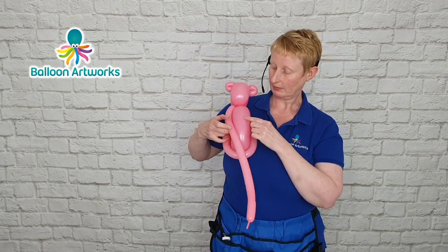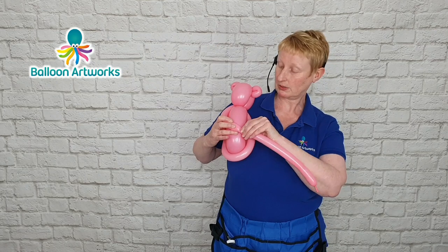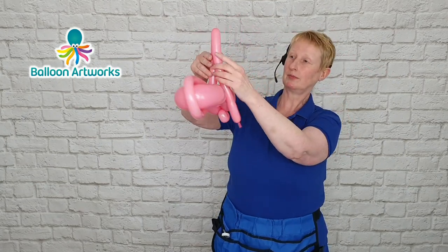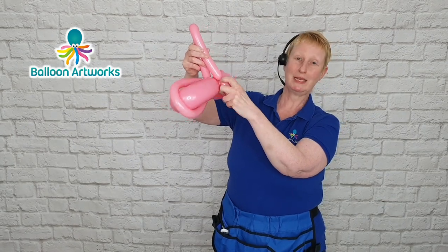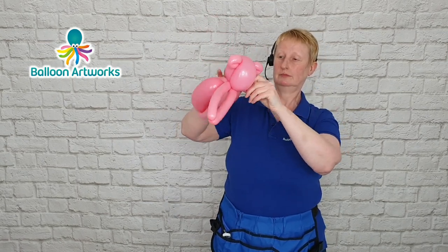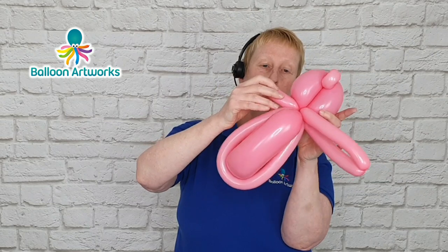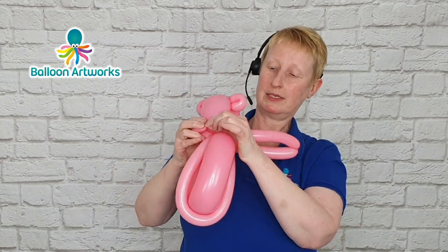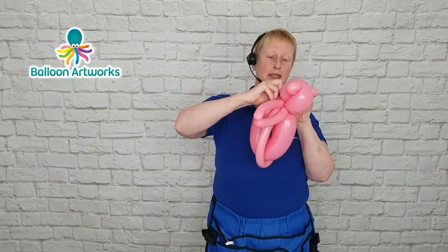Then make two little arms. We're just bringing the balloon round, curling it round slightly below halfway down, and making a twist. Then make another loop to match this one — measure very approximately, it doesn't have to be exactly the same size. Then just take that loop and wrap it around the neck. With the rest of the balloon, take hold of that tip and turn it into a loop — grab hold of it and wrap the tip into the neck and round.